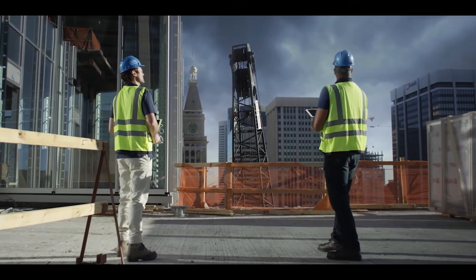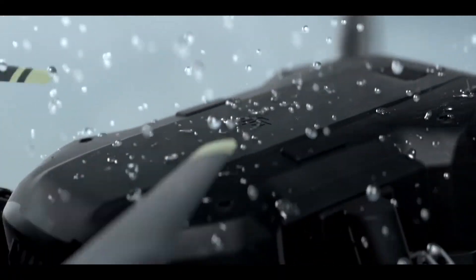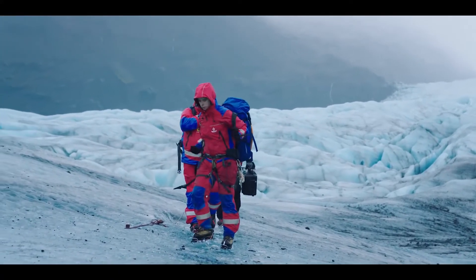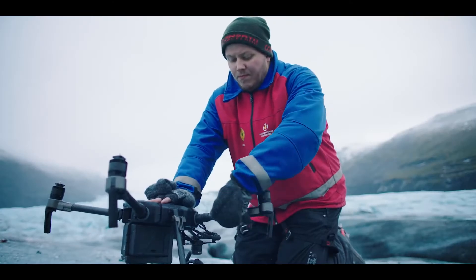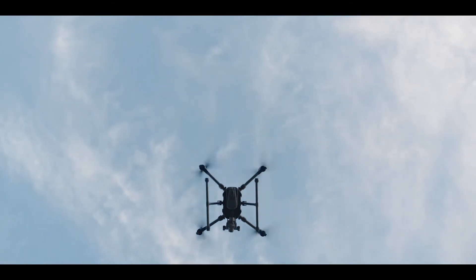Mother nature doesn't always want to play nice, so we've added IP43 ingress protection that shields your aircraft from the elements. The M200 was born to traverse rugged terrain thanks to its compact foldable design, so you're hitting the sky within minutes of arriving on site.